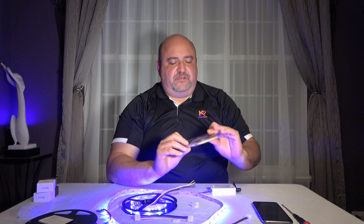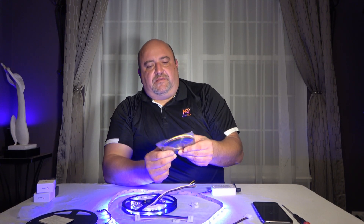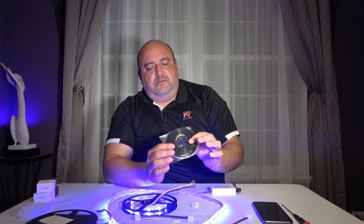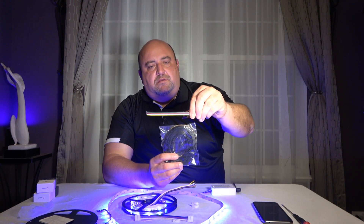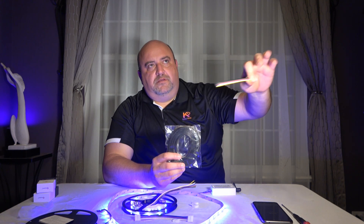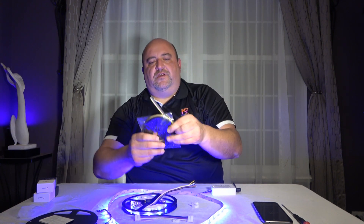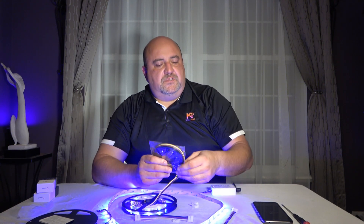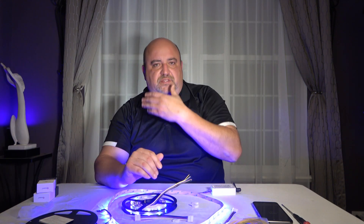The five-meter extension strip is what I ran behind the TV and across the pantry — it's just five meters of cable. You can run your strip across one set of cabinets, hook it up to these extension wires, run the wire, and then hook it up again to the strip. This gives you more flexibility and longer lengths of gap between where you want to place things.